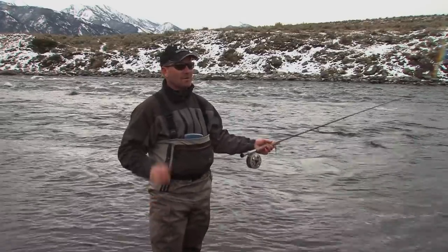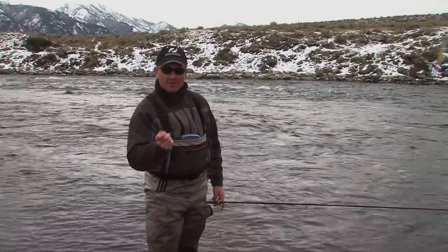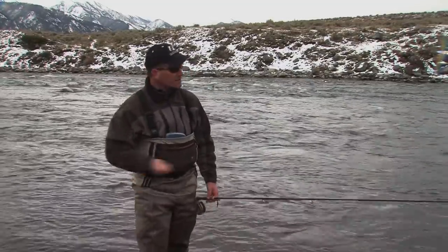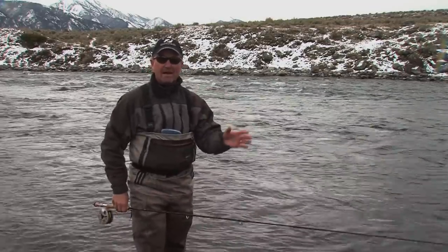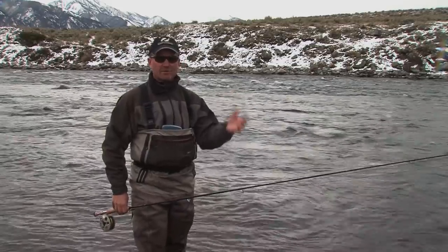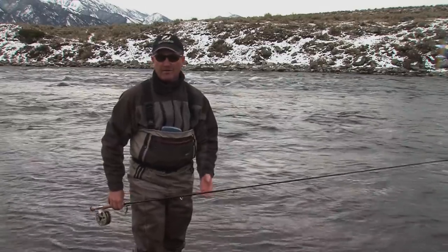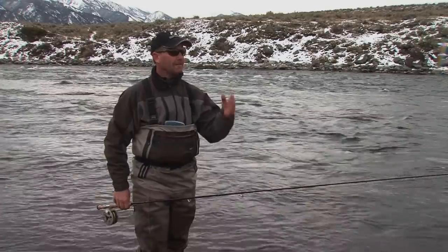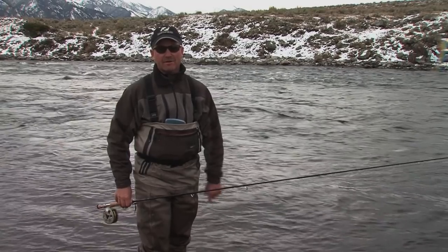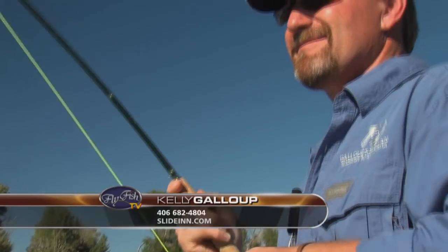On cold, cloudy days when the water's cooled down, you might have to slow things down and do that modified vertical jerk-strip. On a hot sunny day when the fish are railing everything, you go as fast as you can with the jerk strip. You've got to adapt — just like switching flies to find the color they like, you also need to adapt your cast and retrieve to find what works best for that day. If you do that, I guarantee you'll catch more fish. Thanks to Kelly Gallop for sharing his fishing knowledge so we can all be better anglers.